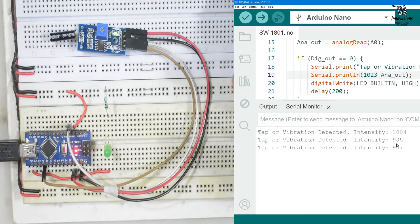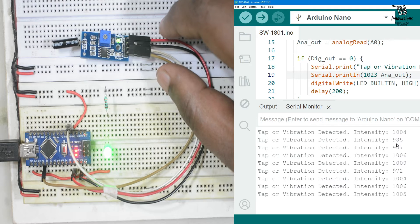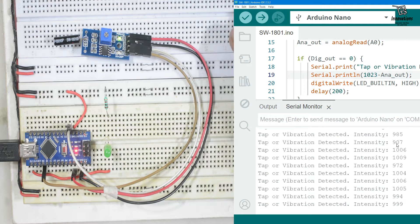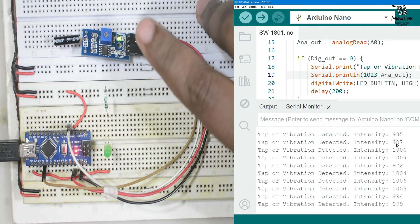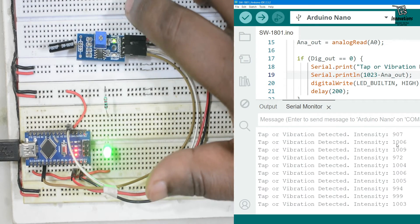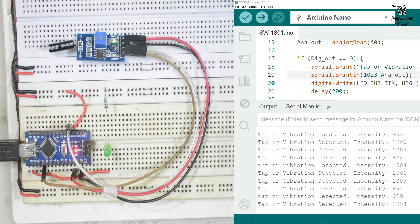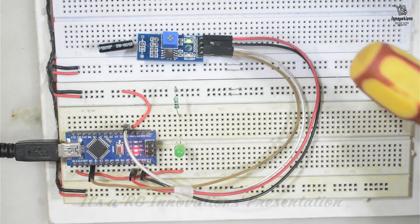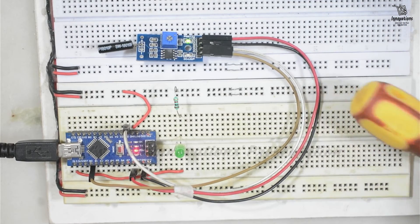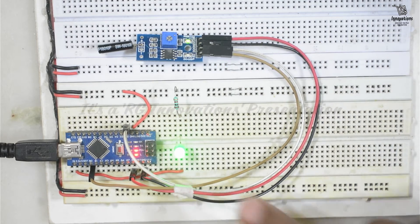Now let's test the sensitivity. If I tap on the breadboard, does the module detect it? It vibrates but does not sense nearby vibration. When I shake or directly tap the module itself, it detects the vibration. So this module is not very sensitive — it only detects when the module itself vibrates, not nearby vibrations. Tapping the breadboard does not trigger it, but touching the module directly does.